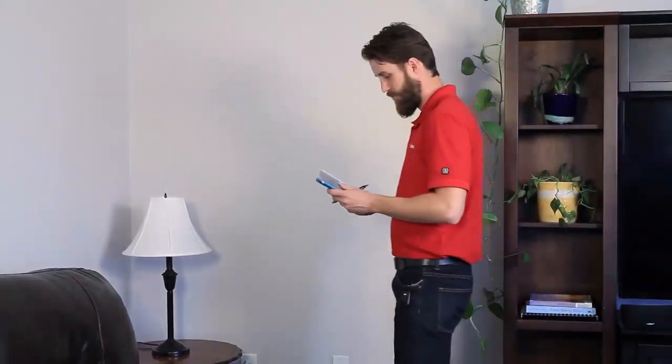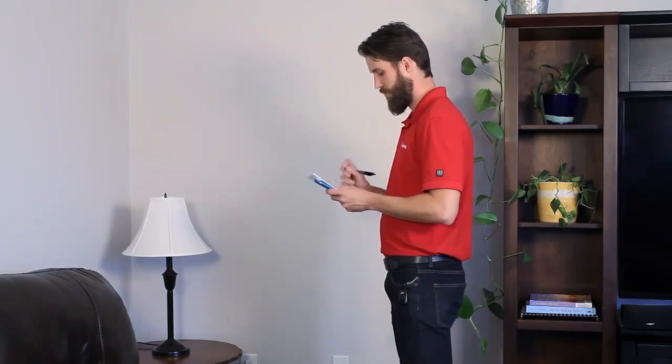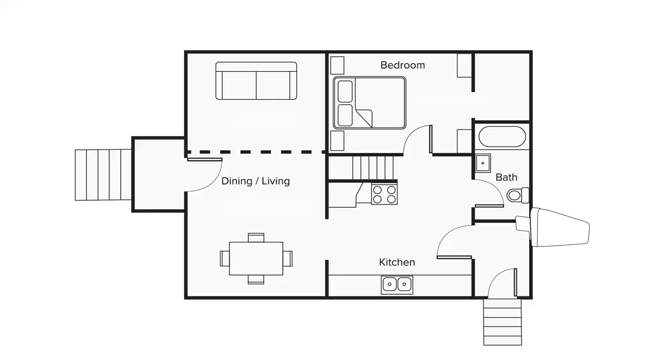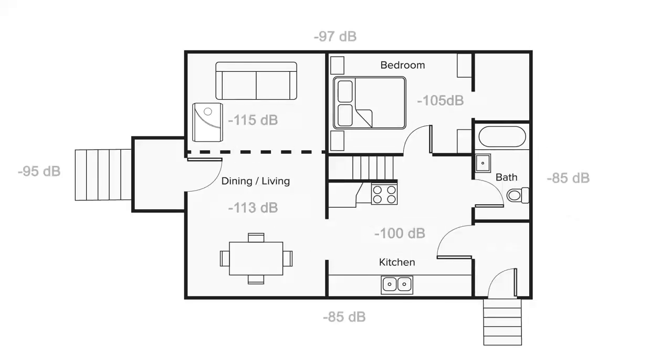Next, walk from room to room and note the signal level in each room. If your rooms are very large, you may want to check the signal level in a couple of different spots. Now that you know which areas of your house have the weakest signal, you'll know where to install the inside antenna.